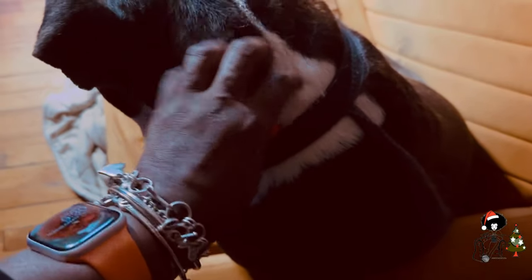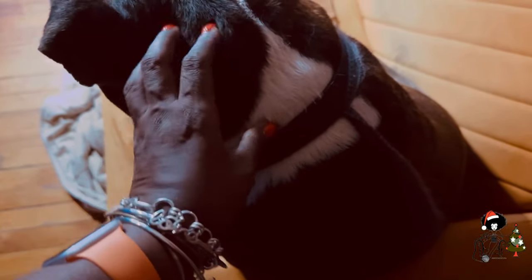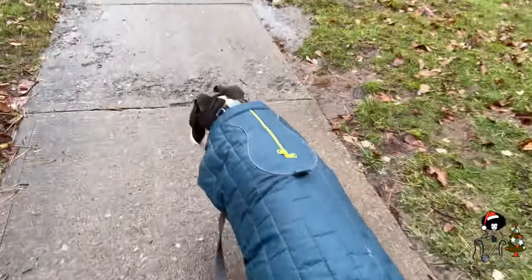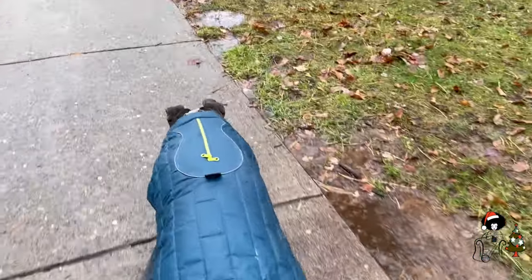Good morning, you ready to go outside? You let granny sleep. Thank you. It's a good boy. It's a rainy morning. He doesn't like the rain, so this is gonna be a short walk.